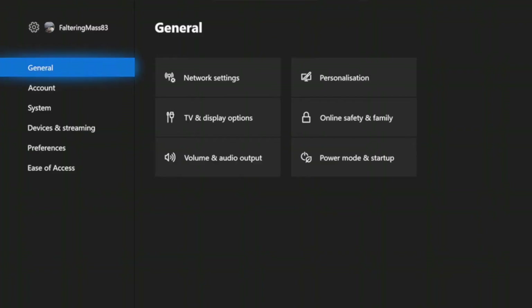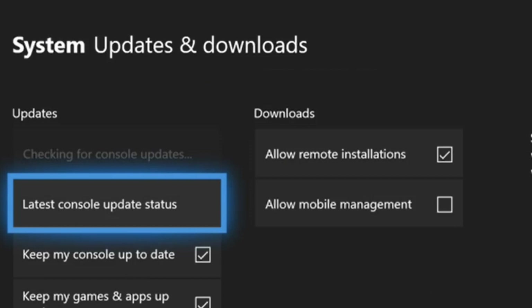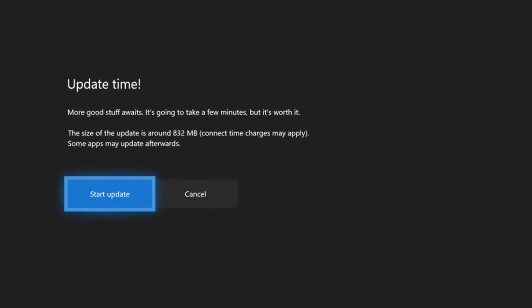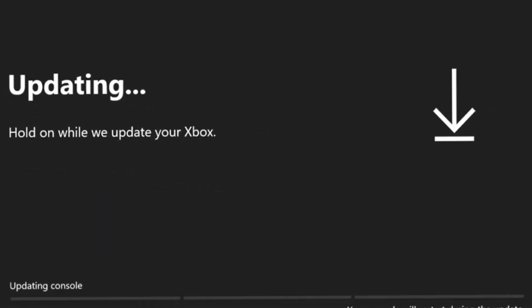Close this app and go back to main settings. On the settings, go to System, then Update and Downloads, and check for the latest insider update. Select Update Console and then select Start Update to begin installation. This may take a while, so sit back and relax. Your Xbox will eventually restart.